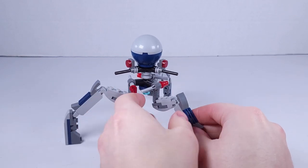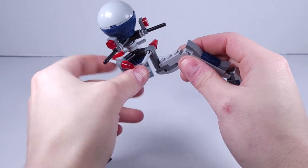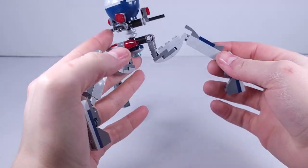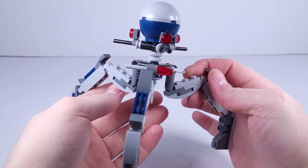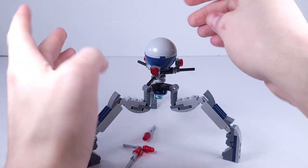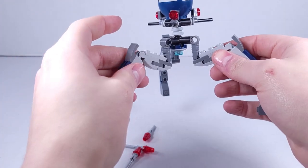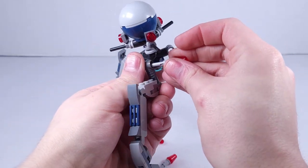Here we have the tri droid. It has 3 legs, all bent at an interesting angle with 3 hinge joints and feet. It has flick-fire missiles — I believe I just fired one. There's a rotating top which fires the missiles. I do like the look of this; I always think these tri droids look very cool.